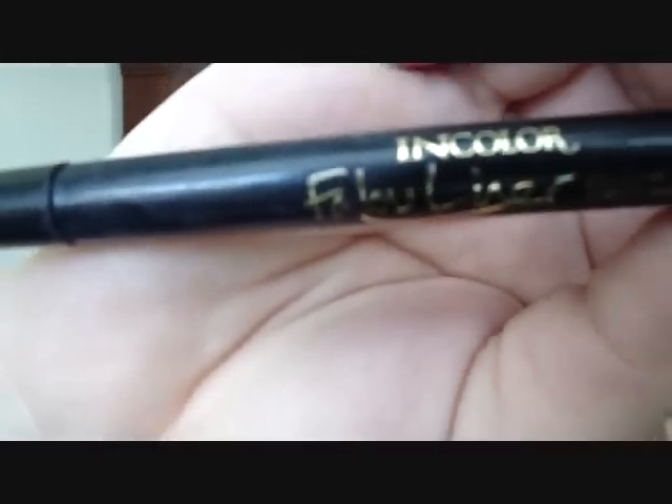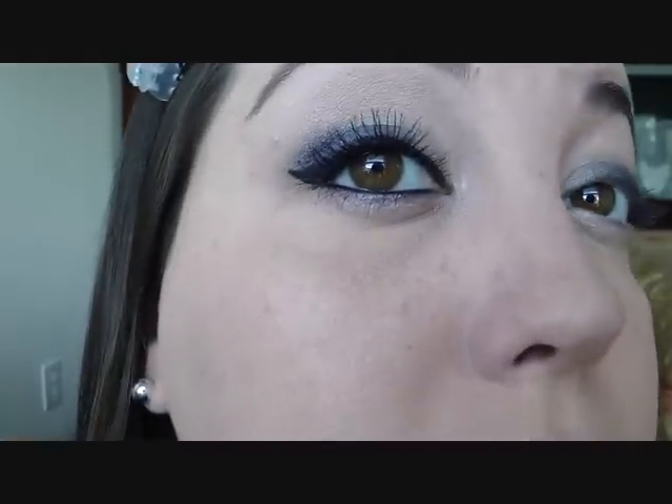The next thing I'm going to do is take the Jordana Babiliner and line the upper eye to make this the winged cat eye look. The reason why I like this liner is because the precision tip helps me make it really thin on the inner side of the eye and helps me create a really nice wing on the outer eye — really straight and precise.